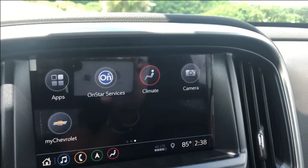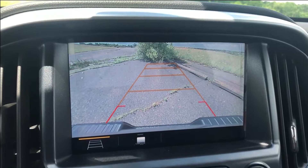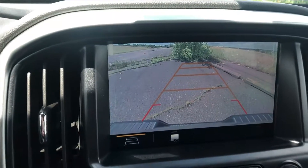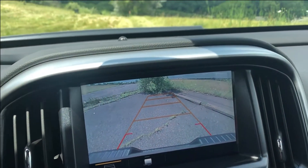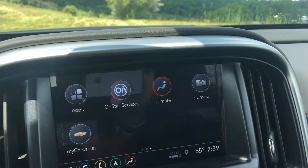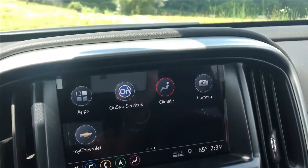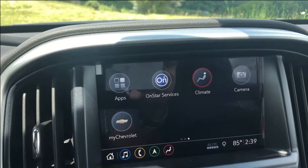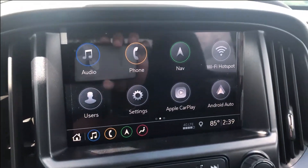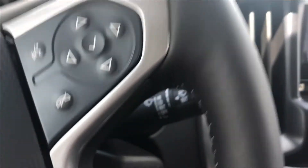Something I haven't been showing well is that while in park you can go into your camera — you don't have to be in reverse to view it. But if you shift into drive, the camera stays up for about eight seconds before it cuts off. This is because federal regulations do not allow you to be distracted while driving, so Chevy adds a timer to combat that.